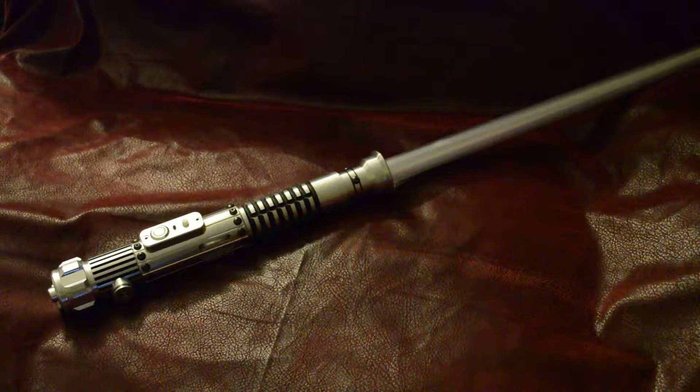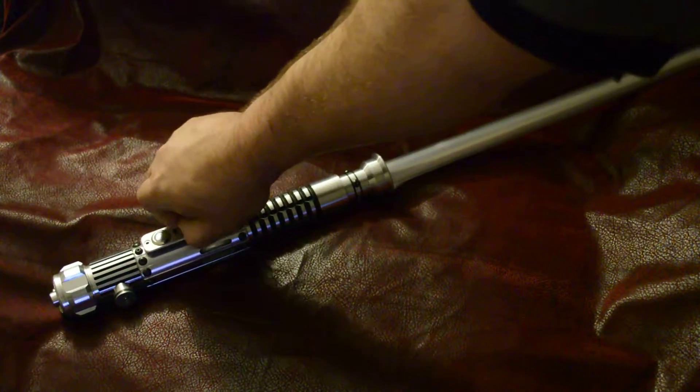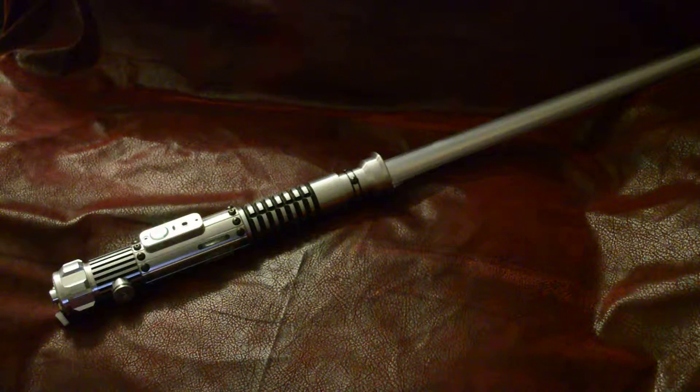Here is a saber that I did an install on several years ago, and I got the opportunity to do an upgrade on it. It has an Igniter Mini in it with an RGB main LED and RGB for the crystal chamber, so the crystal chamber changes colors as the blade does. I go ahead and power it up, pull the cue key out, and we'll go through the fonts.